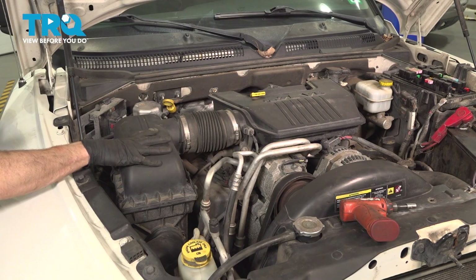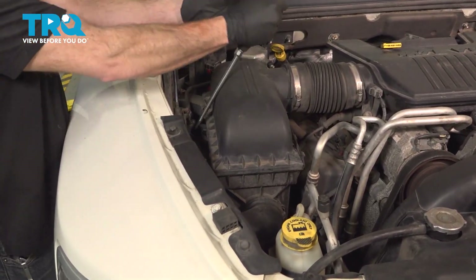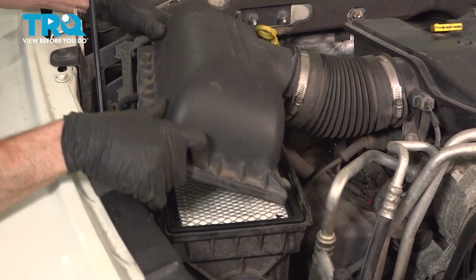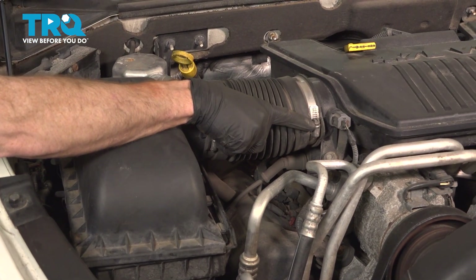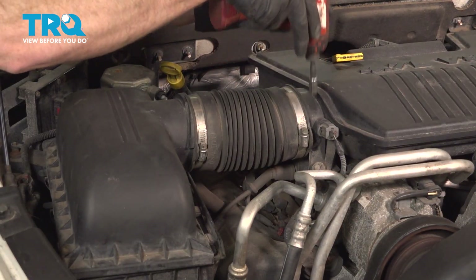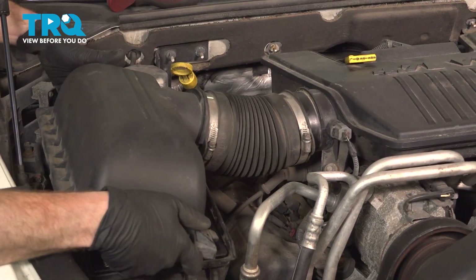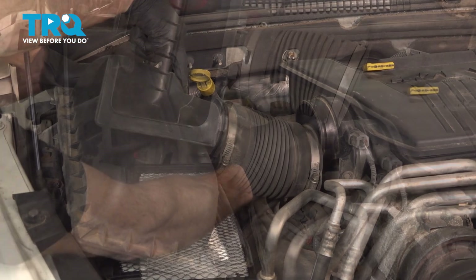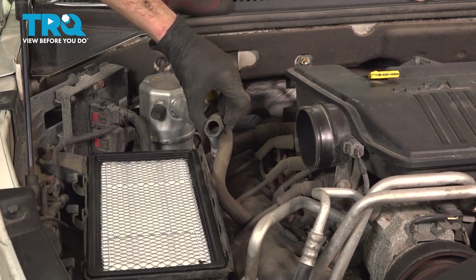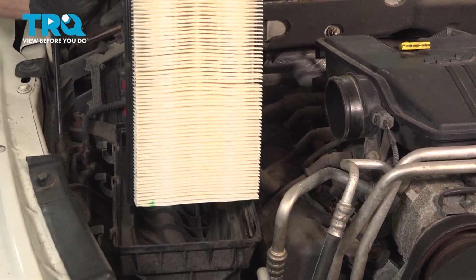Now let's make our way over to where the air filter housing is. You'll find that you have three clips holding the top area down to the bottom. Once you have all of those released, grab onto the top of the clamshell here and give it a little tug to separate it. We'll continue on to this clamp right here. For this, you can either use a flathead screwdriver or an eight millimeter socket. Now as we start pulling this off, you'll notice along the backside there's a breather hose. Go ahead and pull that off of the clamshell. Give that hose a quick squeeze, make sure it's soft and pliable and it's not torn, worn or damaged in any way. Remove your air filter and give it a quick inspection. Set that aside.